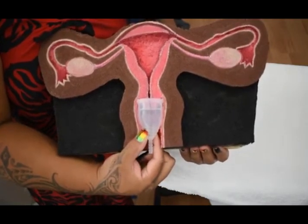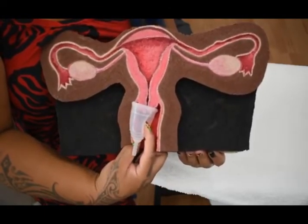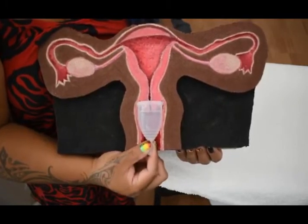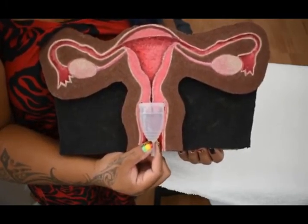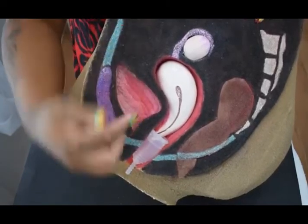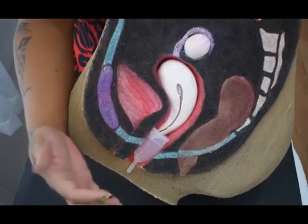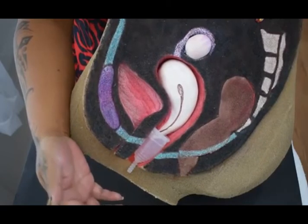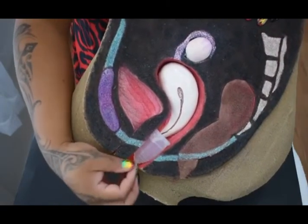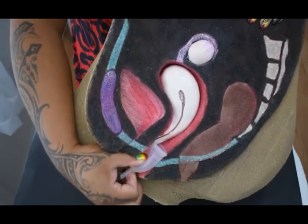Here are some tips for easier, pain-free removal. Make sure to break the seal by pinching the base of the cup. You can also insert a finger and press on the side of the cup to break the seal. If you don't break the seal first, you may pull on your cervix and cause discomfort, pain, and cramping. Even if you don't normally have a sensitive bladder, you may brush or hit your urethra on the way out — from personal experience, this hurts and happens more often with a firmer cup than a softer cup. To avoid this, insert your thumb and collapse the side and rim so it doesn't apply pressure to that area when removing the cup.